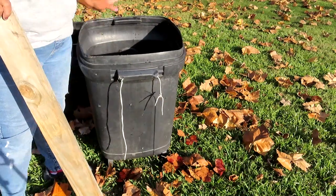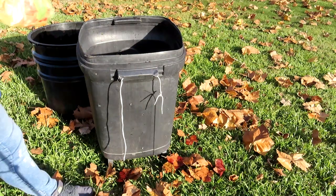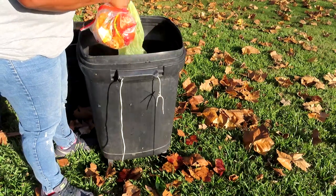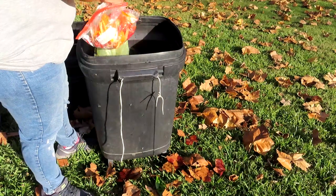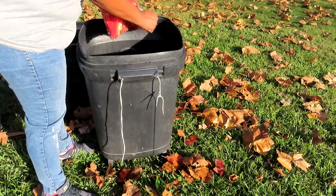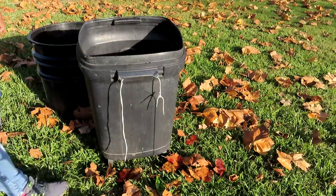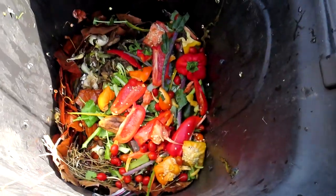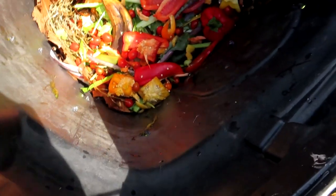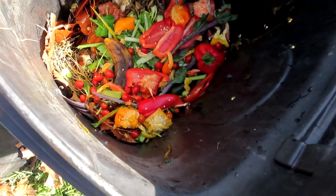Okay, then we need to put in some more food scraps. More food scraps in here. I don't know if you can see inside there — we've got food scraps, leaves in there, and some plant debris. Then I'm just going to put another little layer of leaves on top of that.